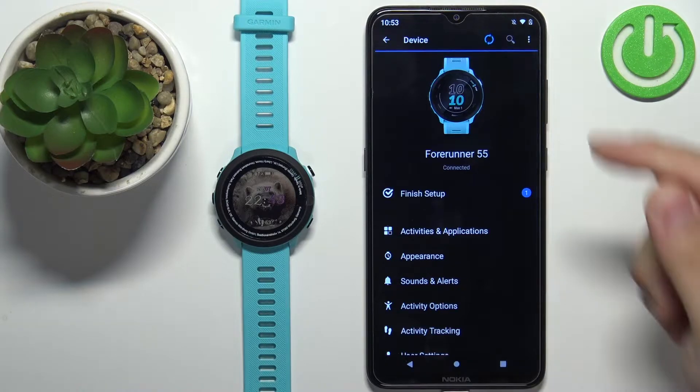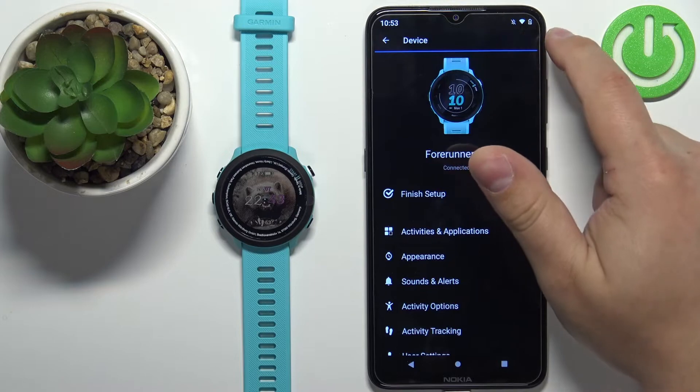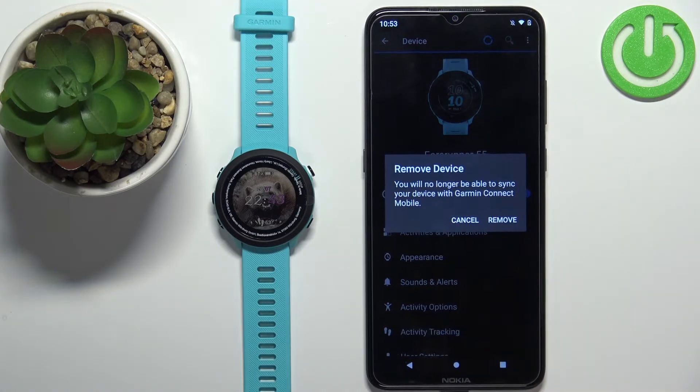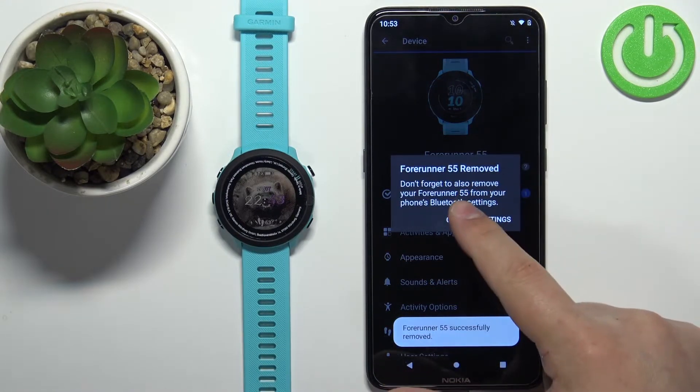Now on this page tap on the More Options icon in the top right corner, select the Remove Device option and then tap on Remove to confirm. Now let's tap on Close.